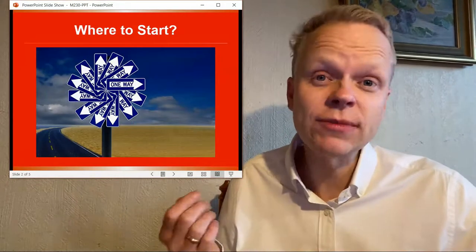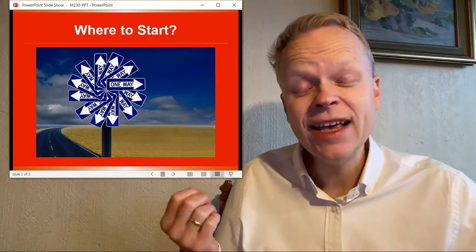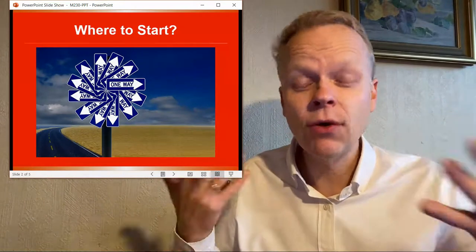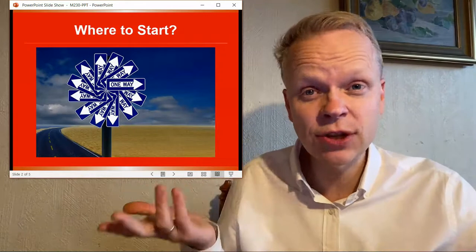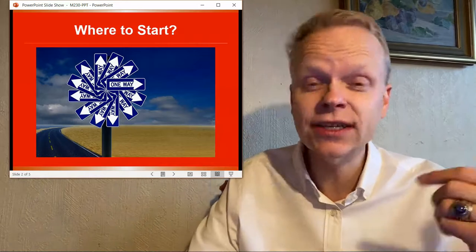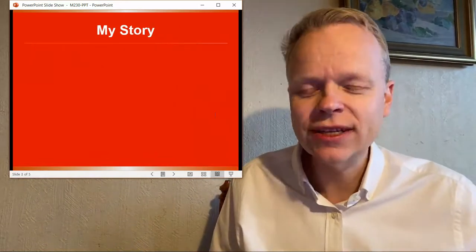This is Chris Baird from selfpublishingmadeeasynow.com. Click the subscribe button if you would like me to make more videos like this one, and also to help other people find this video. Also check out below in the description because you will find my absolutely free self-publishing checklist to ensure you are not skipping any of the important steps necessary to succeed and win in the self-publishing game. So let's get into it.